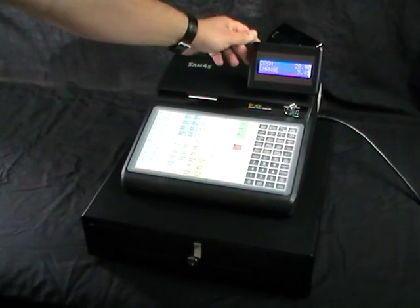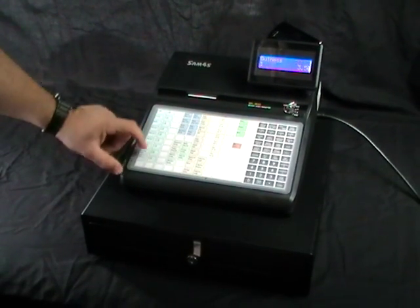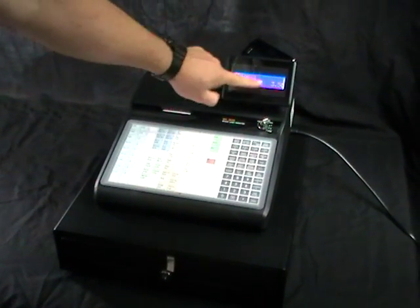The user display is adjustable. It's a two-line display and it will show the name of an item and the price.